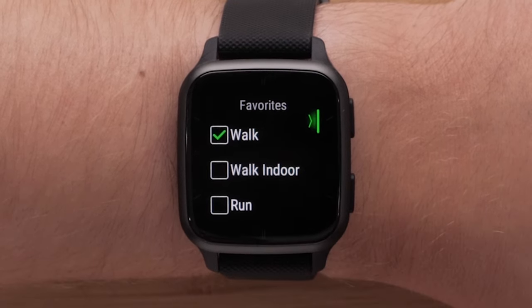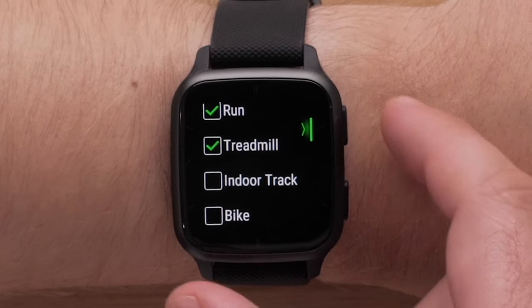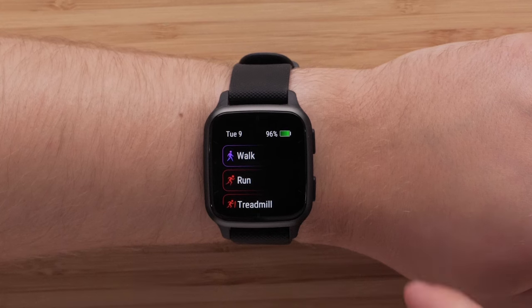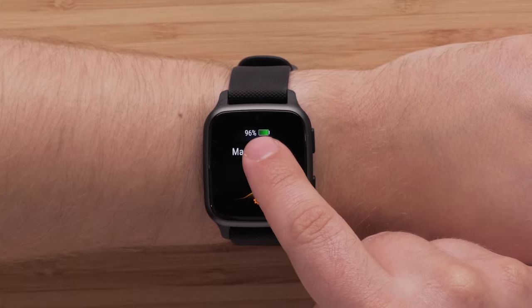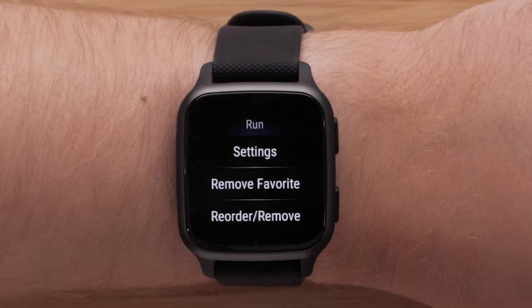Tap individual activities to select them, then press the top button to add them to your activities list. To edit and add more activities, press and hold the bottom button, then select Manage Apps. Tap an activity to reorder it, remove it, or add it to Favorites.